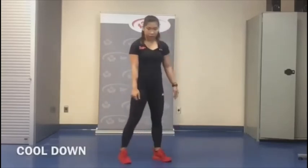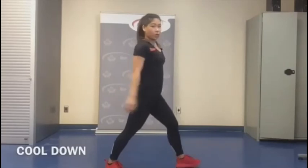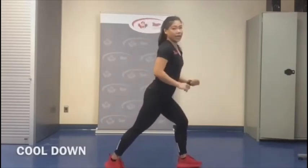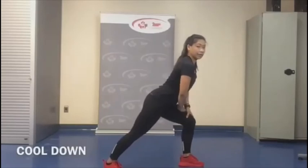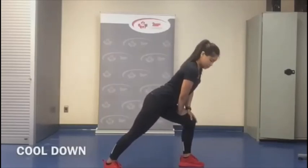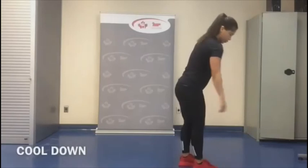Shake it out — we're going to stretch our calves next. Pretend you have a wall in front of you and push against it. Keep the back leg straight and the heel down — feel the stretch right back there. You can go deeper to feel that stretch. Switch sides.